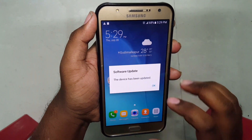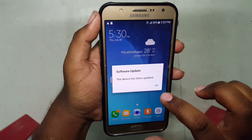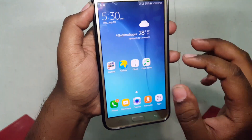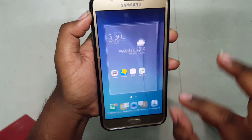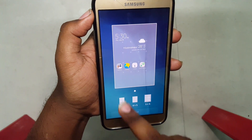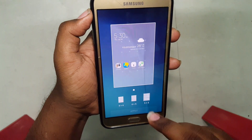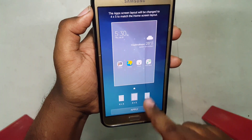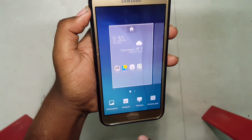It says the device has been updated. As you can see, the icons have got smaller. We have got a new option here — screen grid. By default at Lollipop it was 4x4; let's set it to the new one, 5x5.